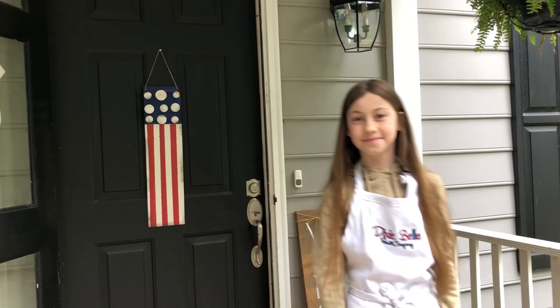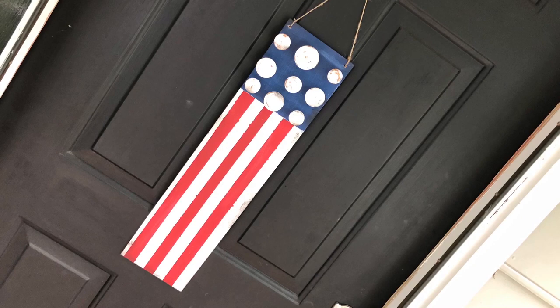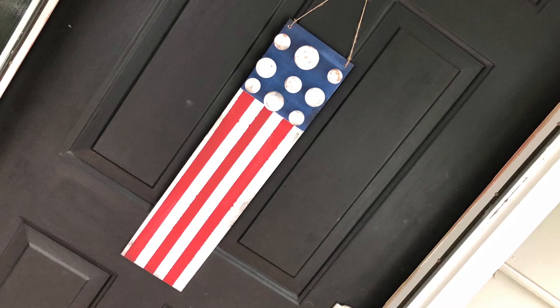A big thank you to Alyssa for making this video — she did a great job! You can purchase all the paints and products used in this video from the Dixie Belle website. Don't forget to hit like and subscribe and hit the notification button so you don't miss a video.